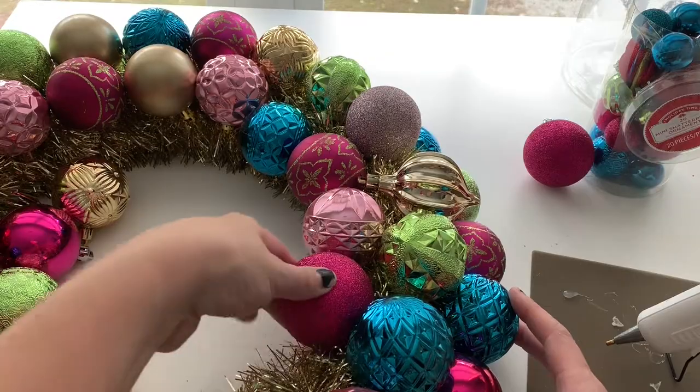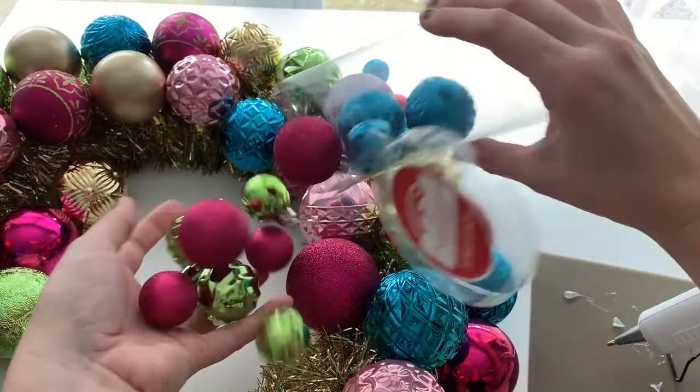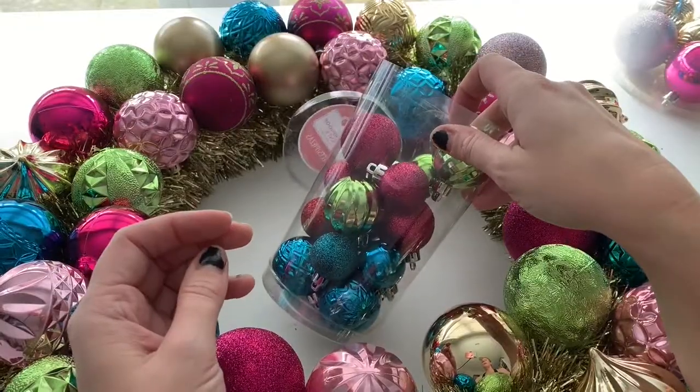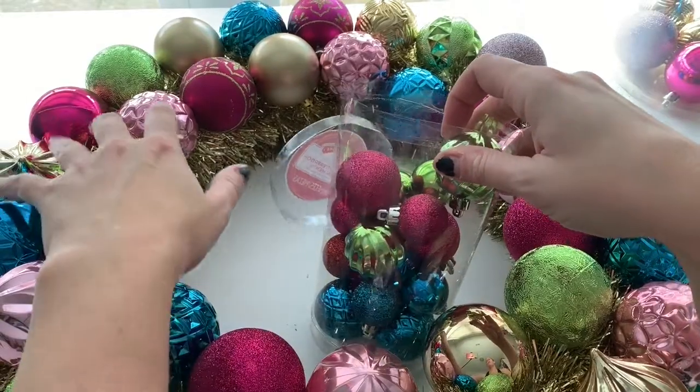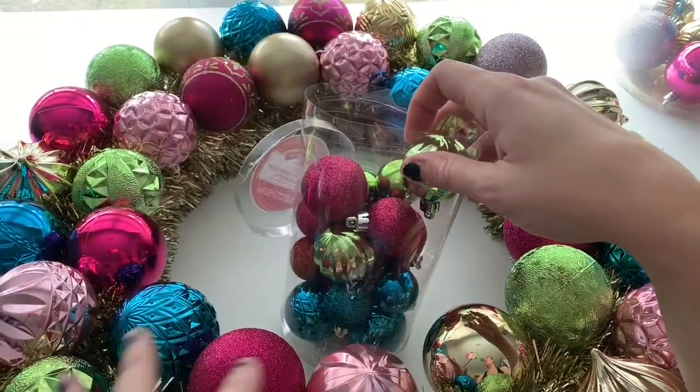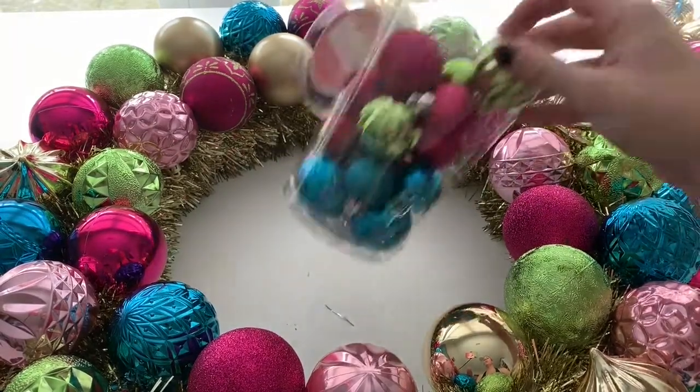I'm going to finish up the last two or three and then we're going to fill in the little tiny baubles, and tuck in some of those that have like a sleigh, a car, a pickle ornament, or vintage kinds of ornaments that are unique and different from just the round colorful baubles.